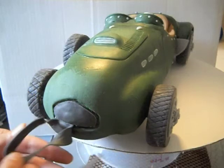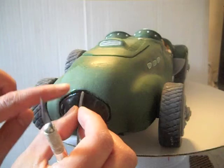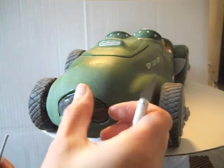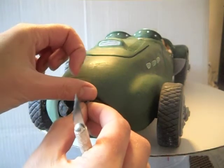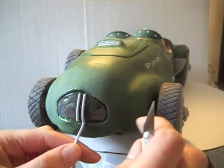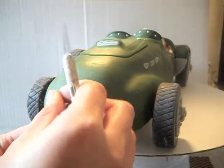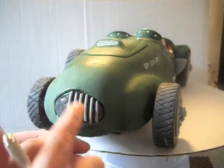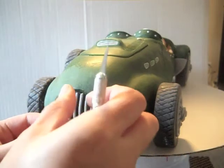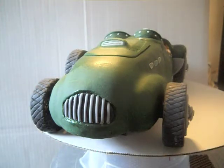I rolled out a bunch of really thin pieces of gray fondant and cut them to length as I put them on there, making sure that all of the little ropes are the same size in thickness and spaced evenly. Continue to do this until the whole grille is covered — be careful not to smush them. Then I rolled out one last piece of fondant to wrap around the grille to give it that finished look.